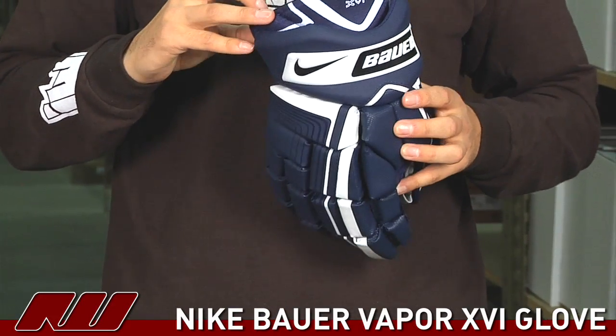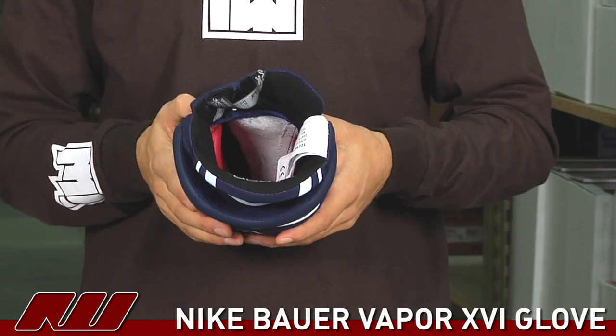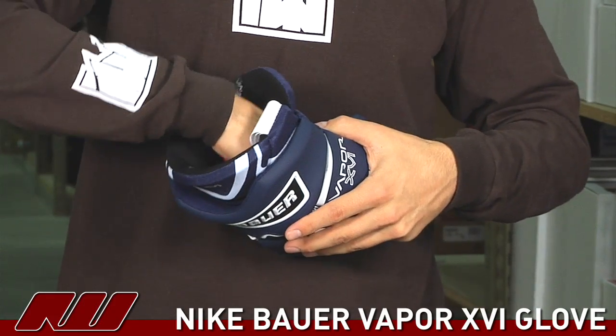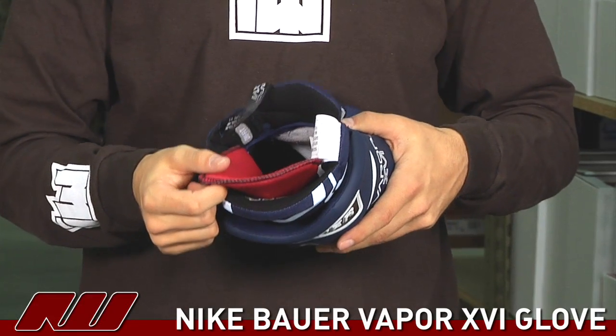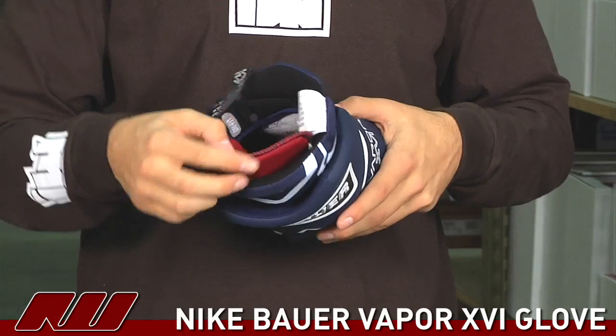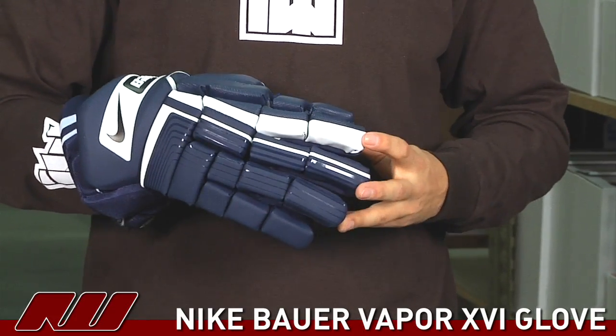On the inside of the glove it has the same dry fit liner which dries quicker than others. It is also removable like the others, which if you prefer, you can remove it to have more volume inside the glove. The dry fit runs all the way down the length of the fingers giving a nice soft fit.